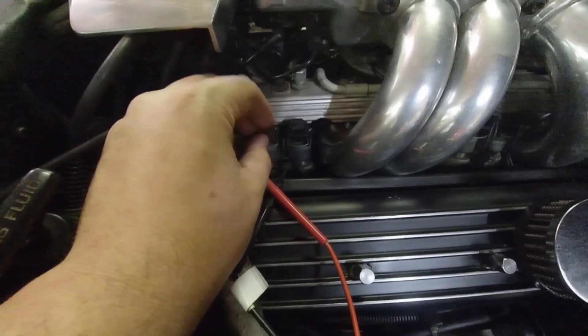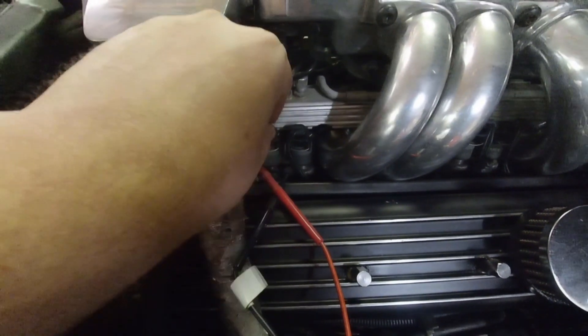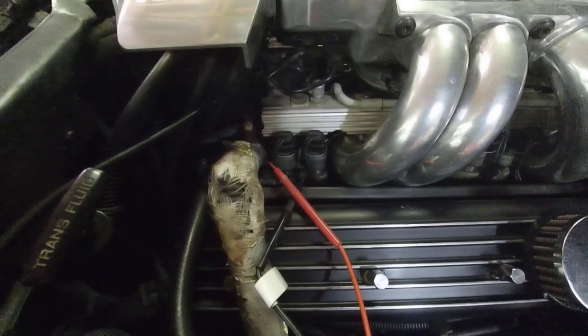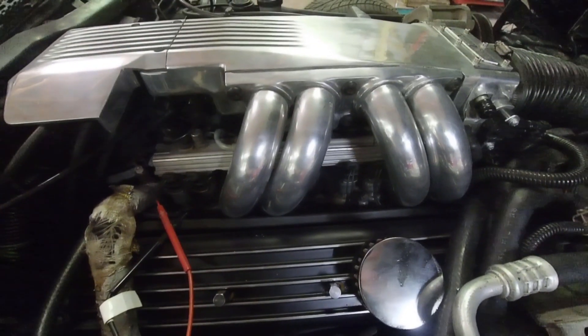If you put it on and leave it like that, it might fall off while you're driving — which is equally as bad and something you don't want. To put it back on, you just put it on, push down, and you'll hear it click. I'm now going to continue on with the next two injectors and see what the readings are there.